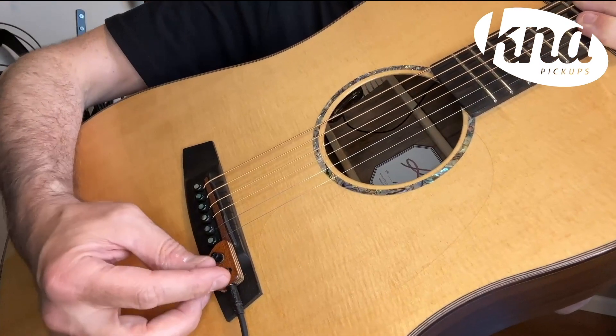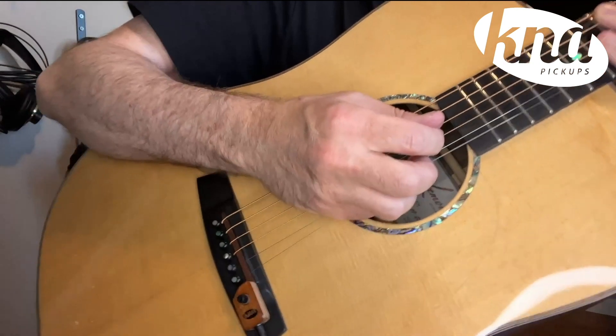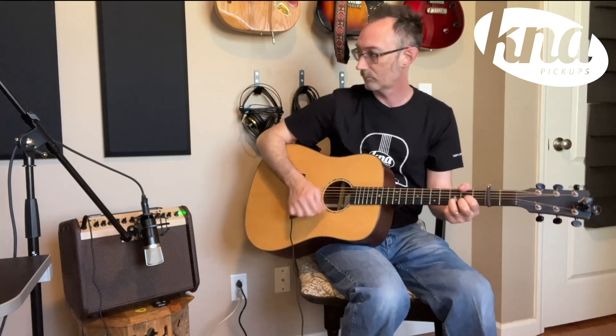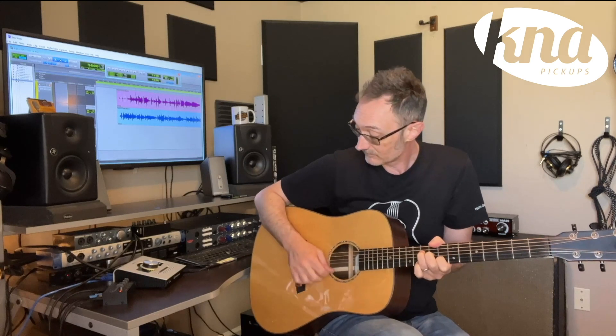The SG2 has a passive design that reproduces the natural sound of your instrument with no need for a battery. The pickup is also lightweight, portable, and you can tell it's made with the greatest attention to detail — easy to attach and remove, and perfect for recording or performing.